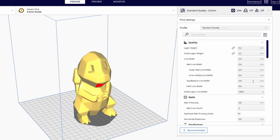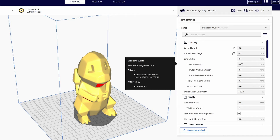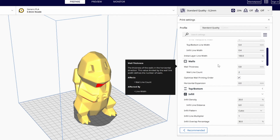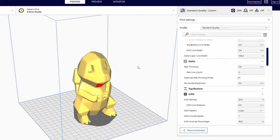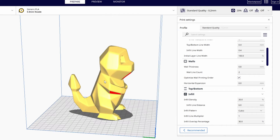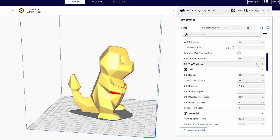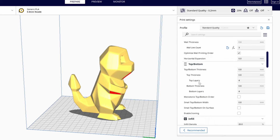Most of these settings are linked to other settings within the quality profile. If you change something you'll get a notification, and if you hover over it you'll see exactly what it means. Walls are very important when 3D printing models or parts because they determine how strong a model is. It happened to me that legs broke off with only two walls — an outer wall and one inner wall. It's always better to use three or four walls.